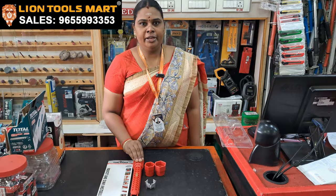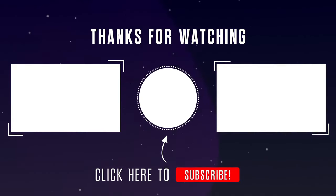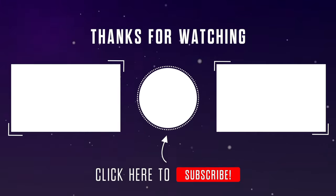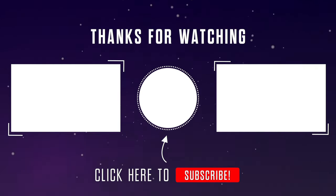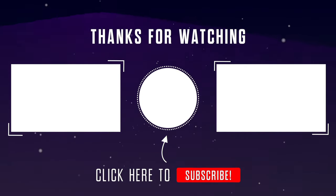Now we have to go to the LINE TOOLSMART. I'll see you next time.